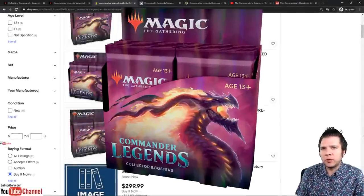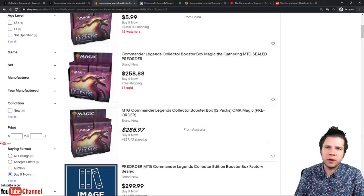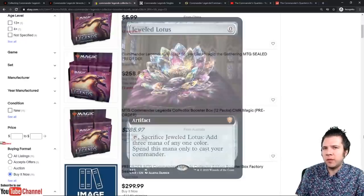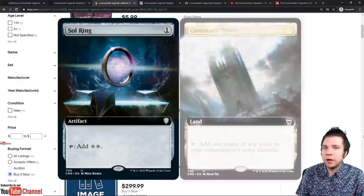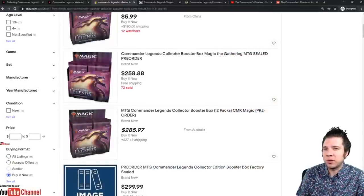Commander Legends Collector Booster Boxes — $258.88 shipped. You're trying to figure out, is it worth it? Do you want to buy it? We've seen Mana Drain, we've seen Jeweled Lotus. We have a really good idea of the power level of the cards in here with Vampiric Tutor. There are certain cards in this product that are not in the regular boosters. I'm going to give you my opinion on whether or not it's worth it to buy this product.